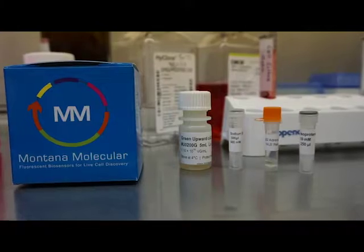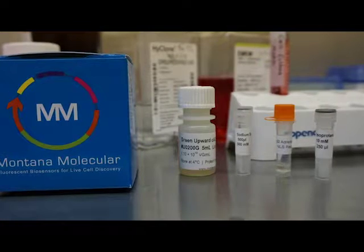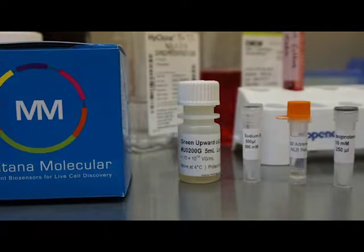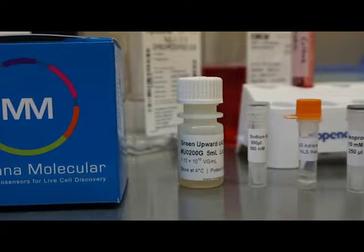In today's experiment, we'll be using the CATIS assay. CATIS is a genetically encoded fluorescent sensor that detects the second messenger cyclic AMP. However, this tutorial outlines the general transduction protocol that can be used for all of Montana Molecular's assays.